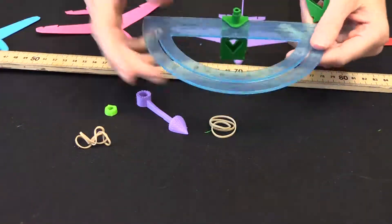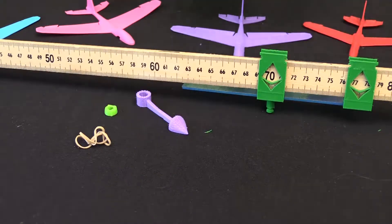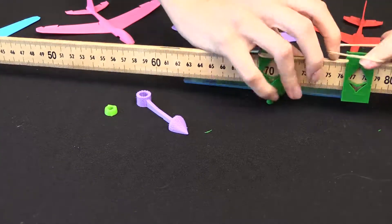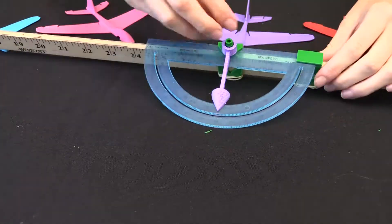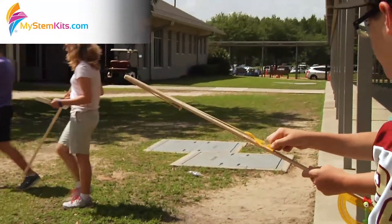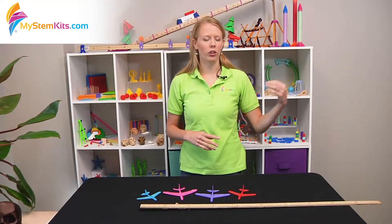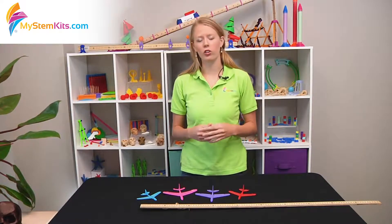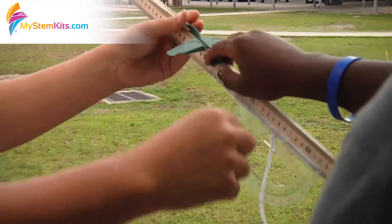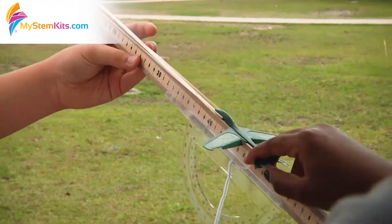A good way to control launch angle is to use our clinometer kit, which you can simply secure to the back of the meter stick to know exactly what angle you're launching at. The clinometer also offers a nice chance to talk about supplementary angles. Once it's set and ready to go, simply release. These are meant to be shot outside — if you shoot them inside and are hitting walls, there's a good chance they will break. But if you shoot them outside onto a soft surface such as grass, the gliders are remarkably sturdy and will actually last very well.